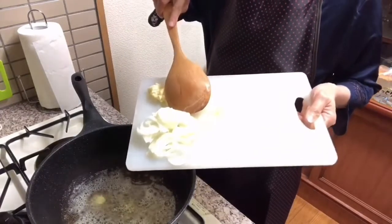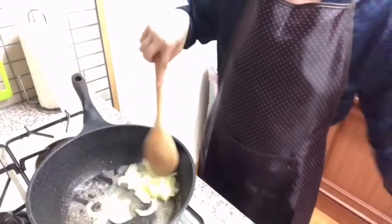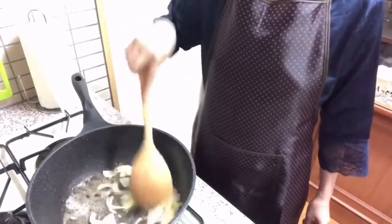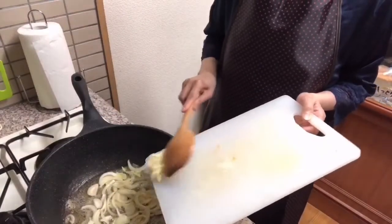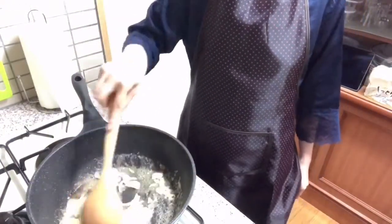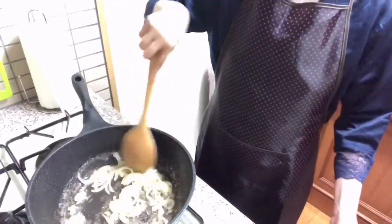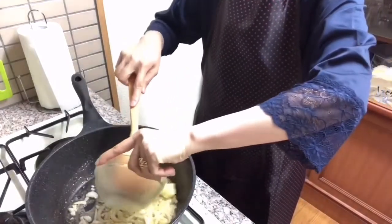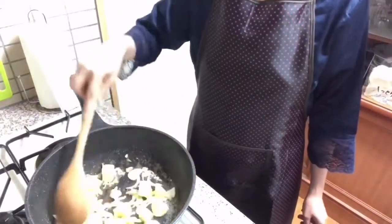Onion — sauté the onion. Then the garlic. I'm going to put the garlic in the pan. Don't let it go too long.